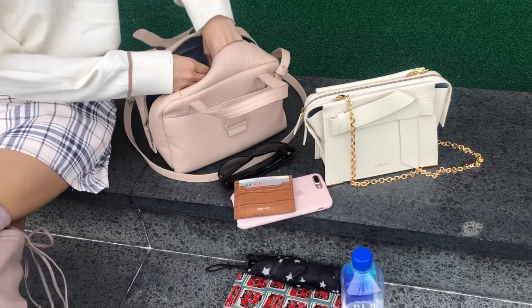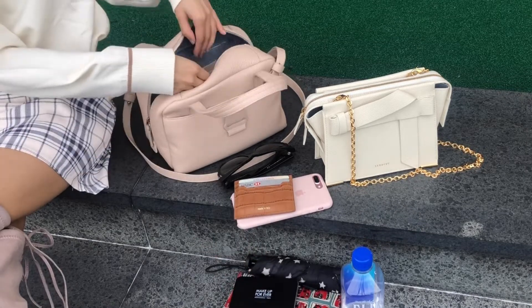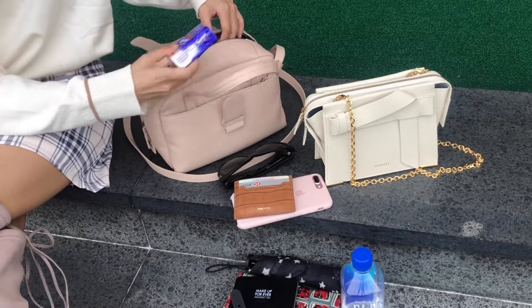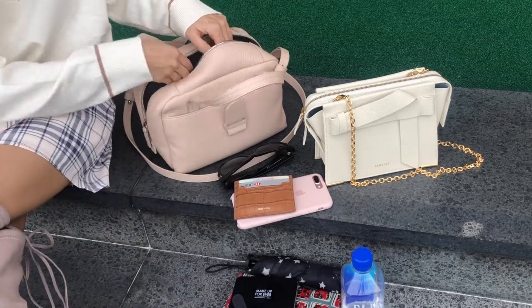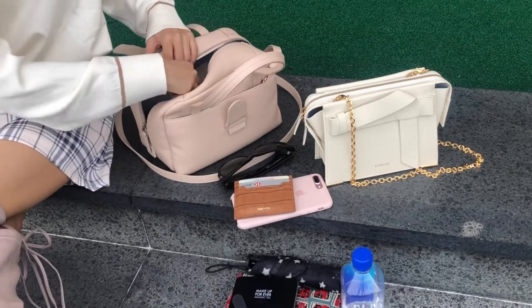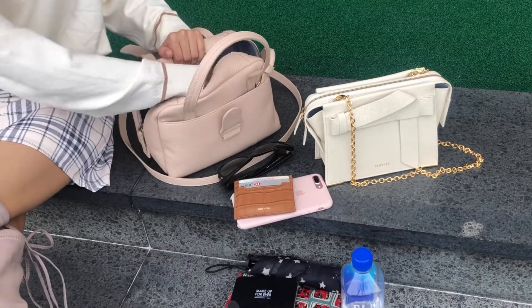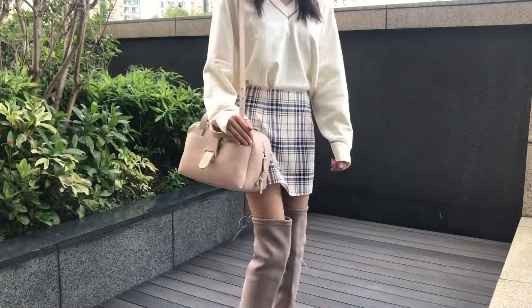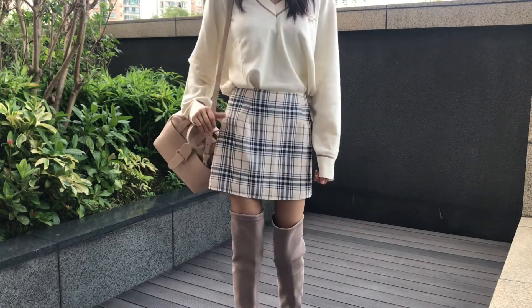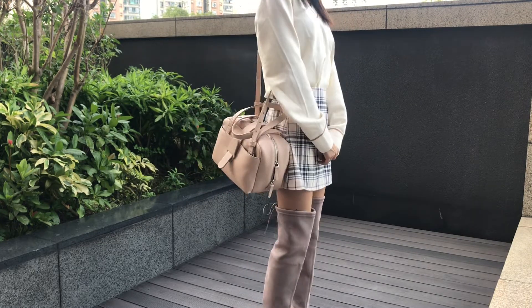I've been reaching for this bag a lot recently. I love how it goes with a lot of outfits like neutral colors, dresses, workwear, and casual outfits like t-shirts and jeans. For pros, I love the leather — the dolce leather is just soft and luxurious. It fits a ton so it's really easy to work with, and it's actually pretty lightweight even when I put my water bottle and some electronic gadgets in it, still pretty lightweight compared to their maestro bag.